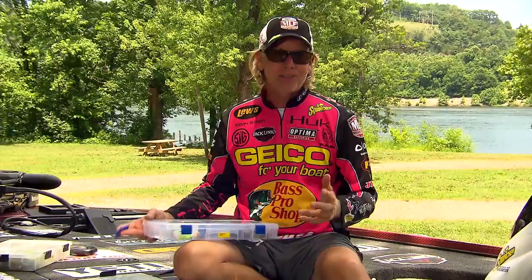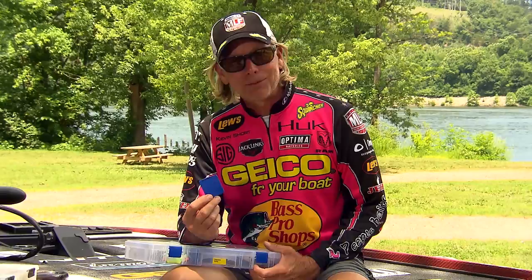Hey everybody, Kevin Short here. Tackle boxes and storage boxes that we use have gotten so advanced now. A lot of them come with dividers in them, and they have anti-rust properties to them somehow.